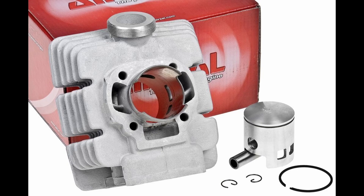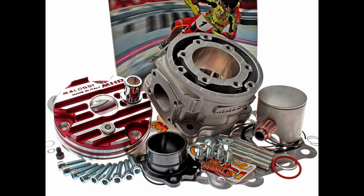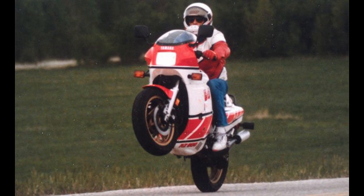First way: increase in engine capacity. Bore the cylinder to the maximum size, or buy a tuning kit with a larger cubic capacity. This will give you more torque and the motorcycle will accelerate faster.